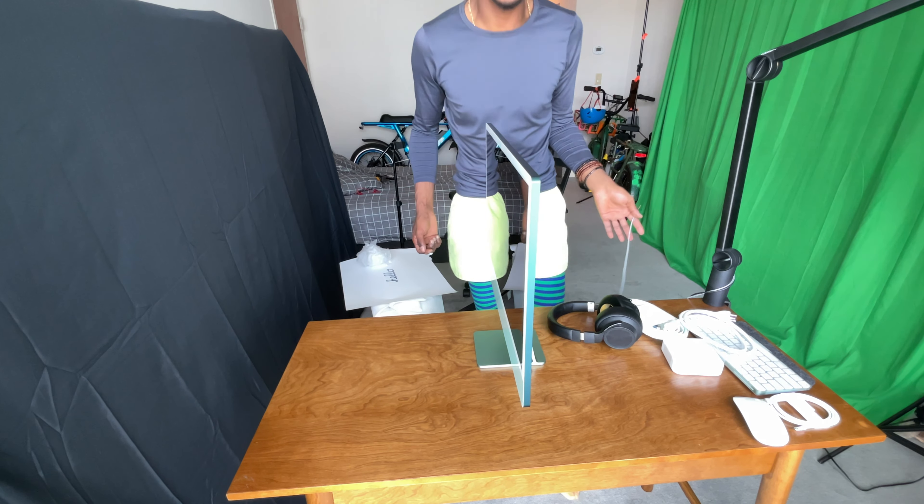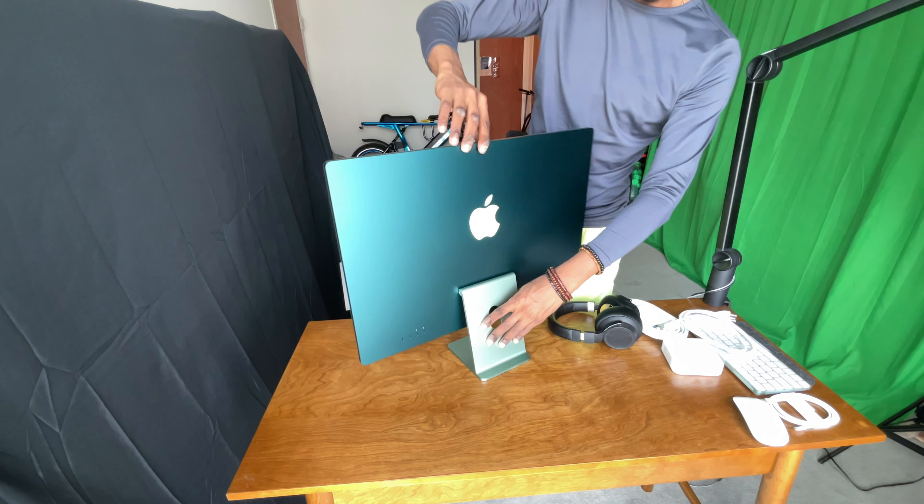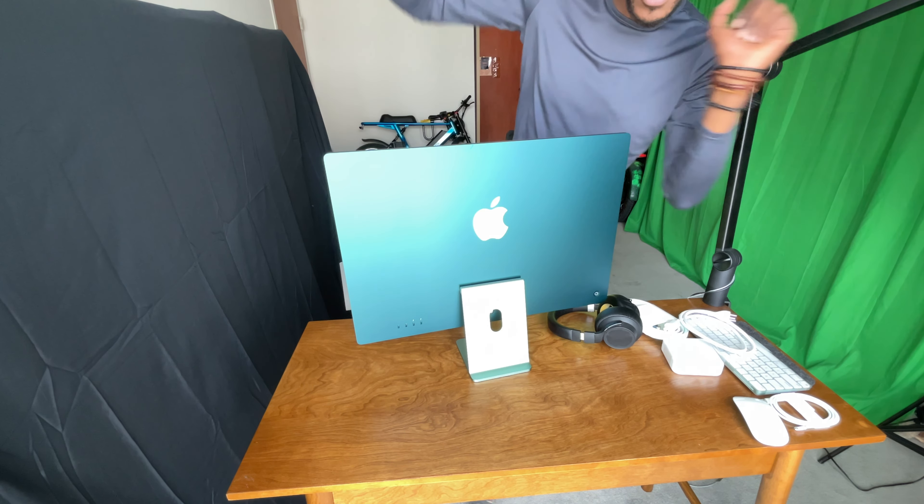And I can't believe I'm buying a desktop computer in 2021 and I have four ports on the back — yippee.